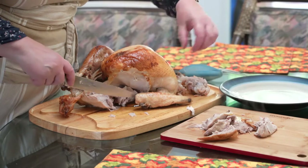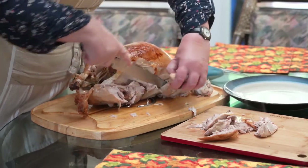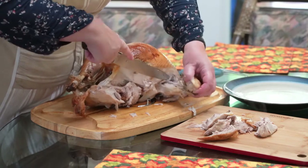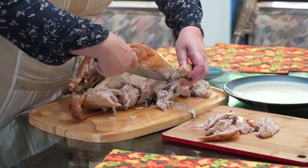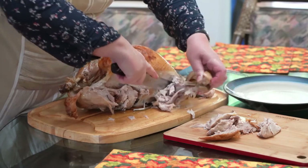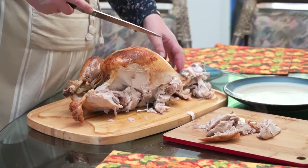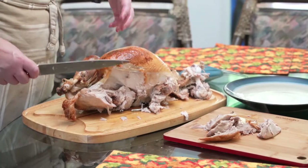Then we're going to do the same thing again with the wing. Unless you have somebody in your house that likes the wing, you don't have to put that out, but you can. So what that has done is it's freed up all of this breast meat here.